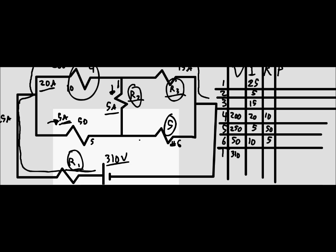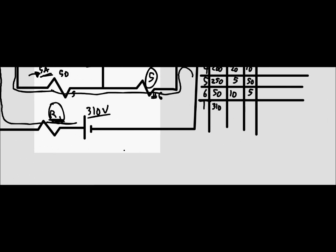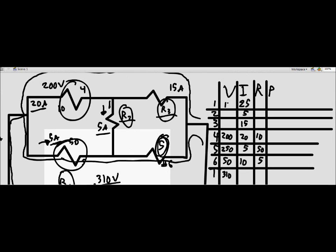We need to solve for R1 first, since every path goes through it and we can't solve with two unknowns simultaneously. Taking the bottom path — through resistor 1, then the 50 ohm resistor (50V), then the 5 ohm resistor (250V) — we get: 310 minus 50 minus 250 equals 10 volts across resistor 1.